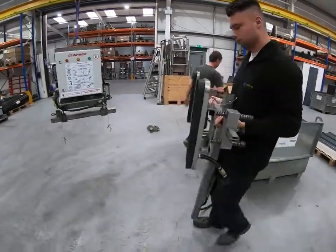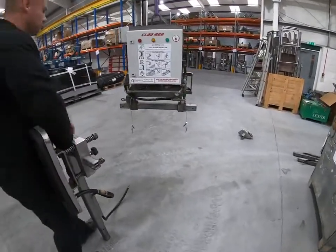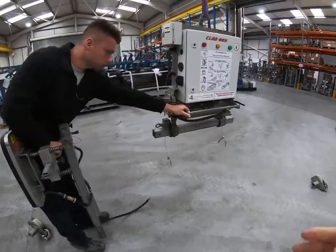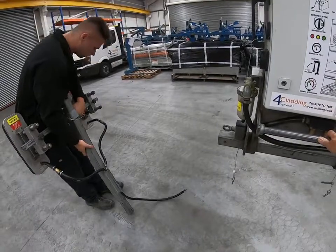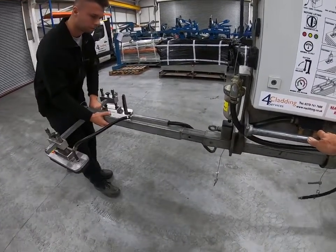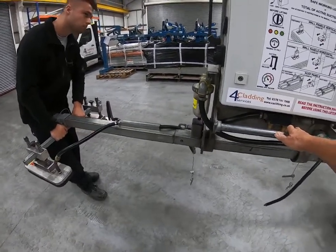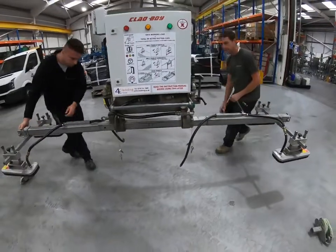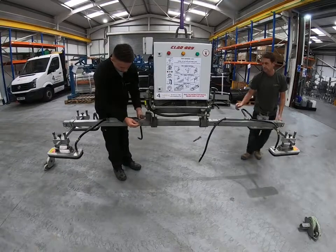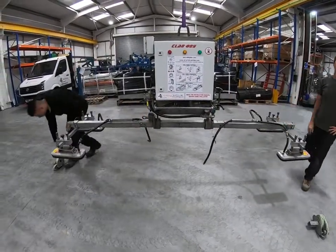For the 10-metre panels, the roof arms simply slot into the side of the Clabboy main beam. That will position the suction pads approximately two and a half metres apart. That configuration is suitable for 80-mil core roof panels up to 10 metres long.